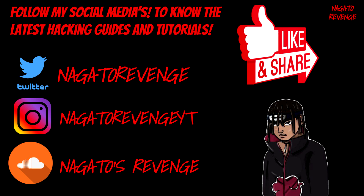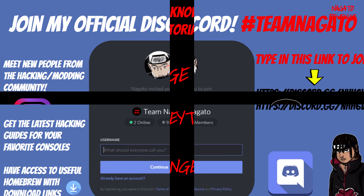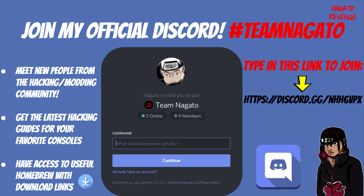Please be sure to follow my latest social media so you'll never miss the latest hacking guides and tutorials. Any videos I post will also be on Twitter, so I recommend you follow my Twitter. My goal is to drop a video every single day, so the best way to know that is by being subscribed, hitting that notification button, and checking out my Twitter. I recently made a Discord — you can join via the link in the description or the link on screen.